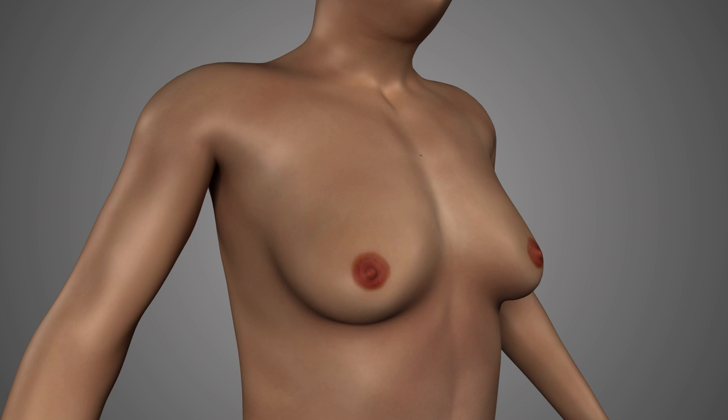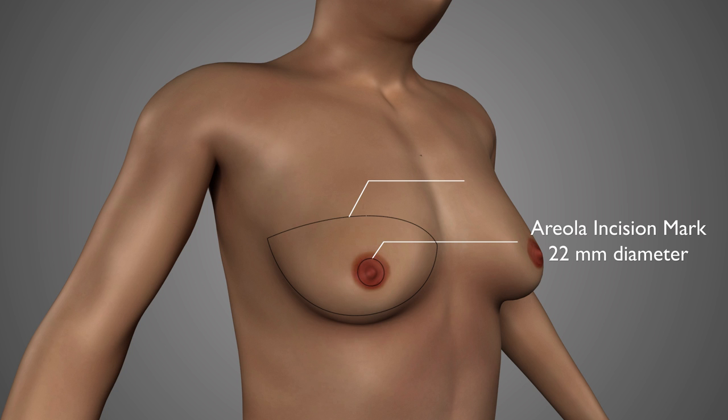One of the first things that is done is to resize the areolas, which are typically sized to around 22 millimeters in diameter. The tissue is also marked for how much needs to be removed in an ellipse which is centered around the areola. The ellipse is centered much higher than for a double incision procedure, for example, and therefore the final scar will also be much higher on the chest.